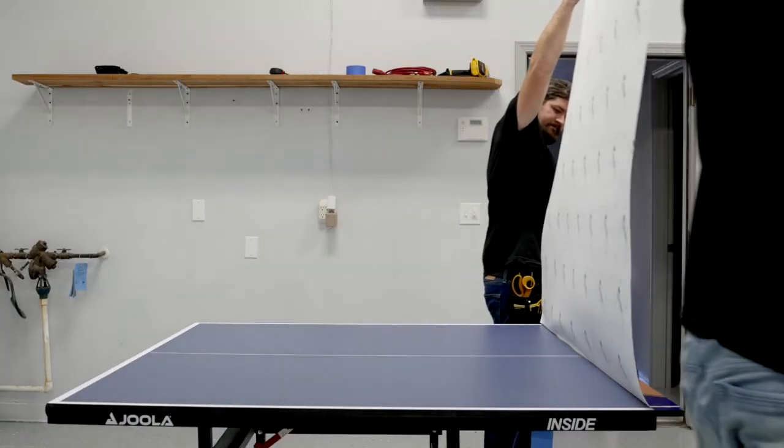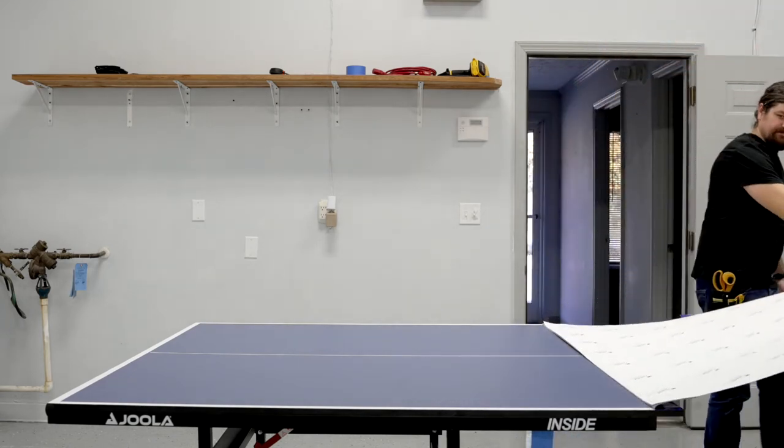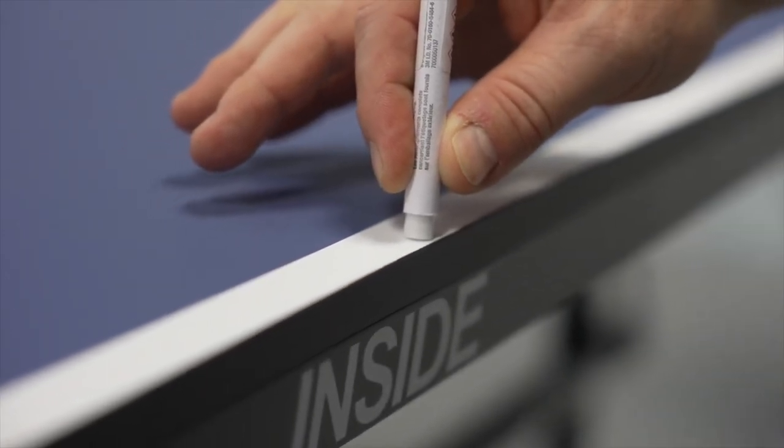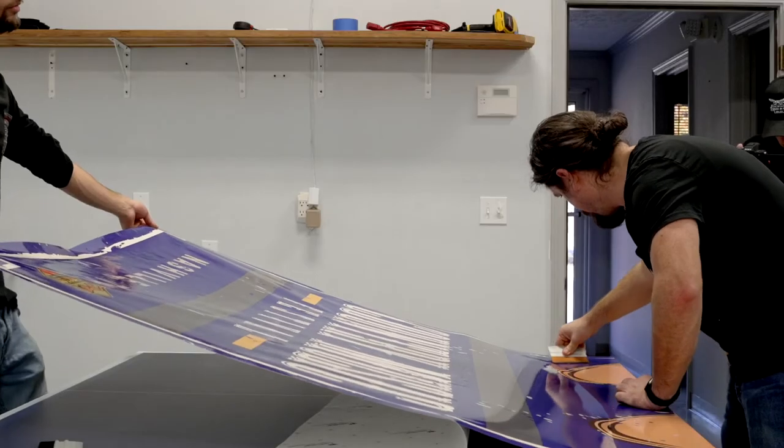Once your starting layer is adhered to the table, flip your custom graphic backing side up and apply a layer of primer to the edges of the table as shown. We've included a primer pen in your graphic kit. Working in 8 to 12 inch sections,